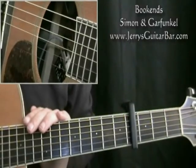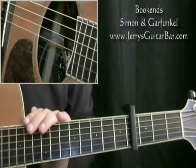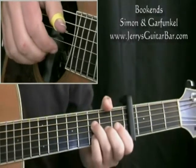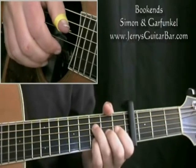Some melodies are so perfect that you couldn't improve them by changing a single note, and this to my mind is one of them. This is Bookends. We're capping at fret 4, and we're going to play some favourite little Paul Simon accompaniment patterns, starting with this one — bars 1 and 2 of your tab.